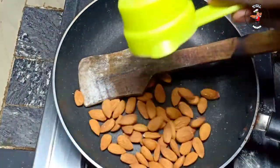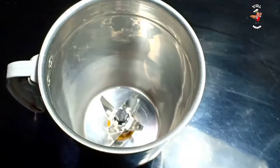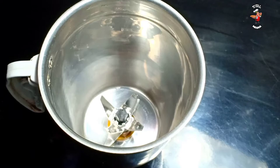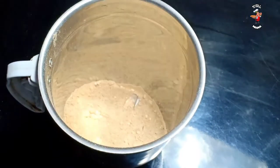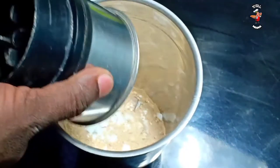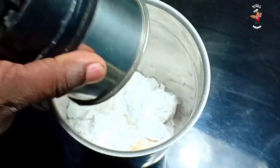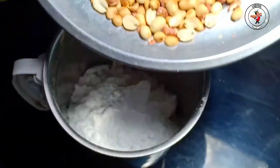We will cook this for just a while. This is why we are making the rice cake. We have to make the rice cake a little bit. Here we are making the rice cake and we will cut on this rice cake a little bit.